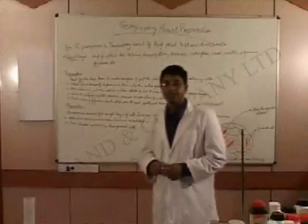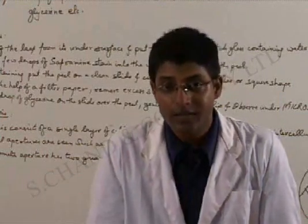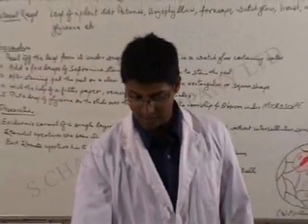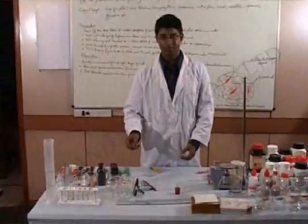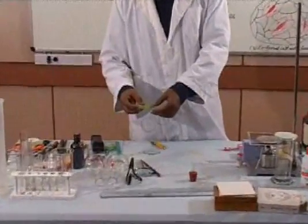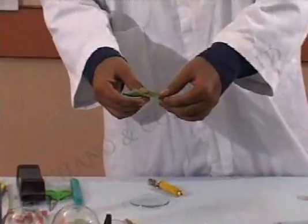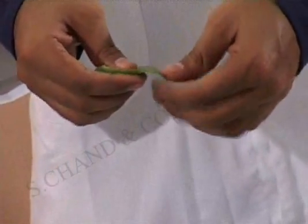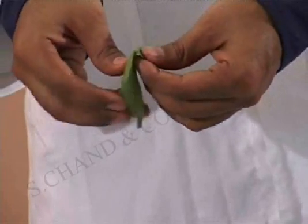Now this is the experiment that we are going to do. So students, we start the experiment now. As you can see, I have a leaf here. Now I will be making a slide of this leaf. Hold the leaf and bend it inwards and peel it very slowly.